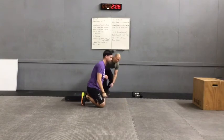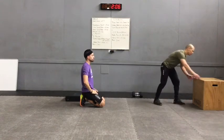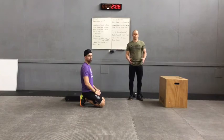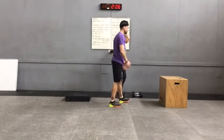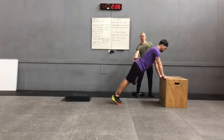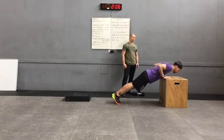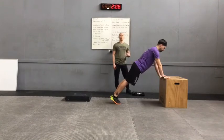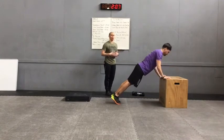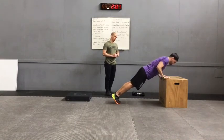Our last variation is a lifted push-up — we have a couch, countertop, or chair. Just make sure it doesn't move. John gets set up on the box as our couch, grabs the edge, still stacking shoulders over the hands, still tucked in his glutes, and executes three more reps with the same tempo — all the way down and back up. Still super challenging because we're maintaining that tight glute and tight rib position. Really important to focus on nice, steady, and nice and slow. Great job, John.